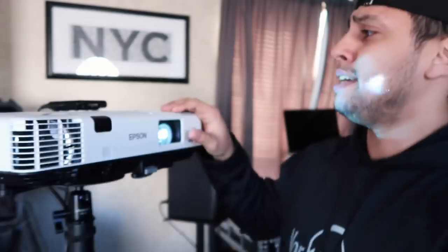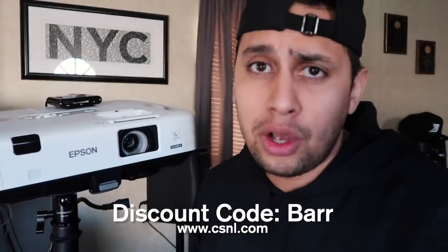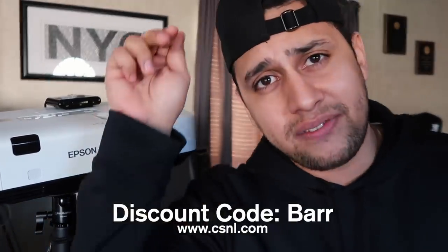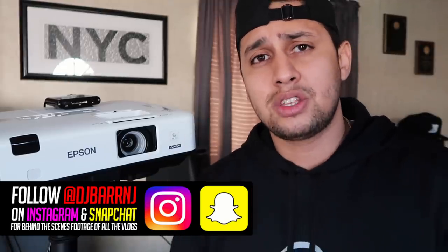So there you guys have it — some pros, some cons — a look at what it's like to do monogram projections, Gobo projections, using a standard projector. If you guys want to check out the mount, I'll link it down below from Colorado Sound and Light, as well as this media player — they sell that as well. You can probably get the whole package right from Colorado Sound and Light. They sent me a discount code if you guys want to buy it, and I'll list all that information in the description. If you have any additional questions, let me know in the comments below. Like this video if you liked it, subscribe if you're new, and don't forget to turn on that bell so you can be notified next week when I'll show you guys how to make the monograms for projections.